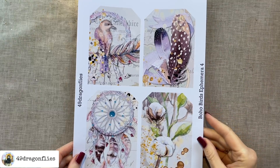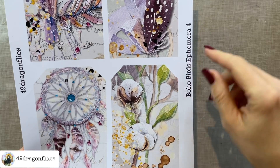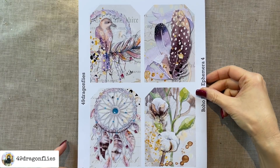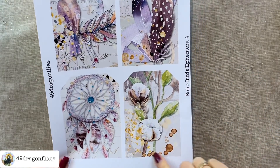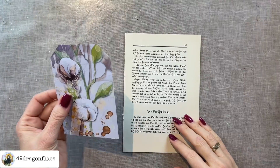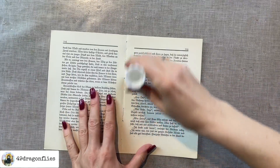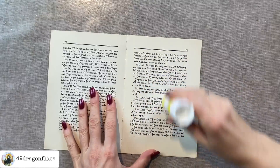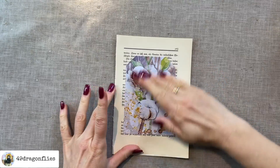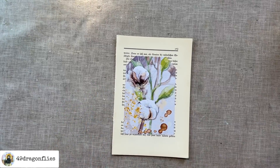While that dries I want to work on my focal point. I'm choosing this one from my Boho Birds Ephemera kit — I'll link that below in case you want to check it out. This is in the shape of a large tag, so I'm just going to cut that out. I want to make this a lot more sturdy, so I'm going to glue it onto two book pages — first I'll glue the two book pages together, then glue my print on top of that. I'll let that dry for a moment and then cut around it.